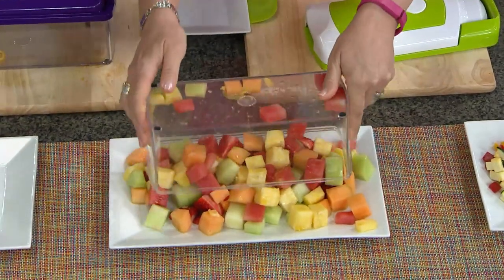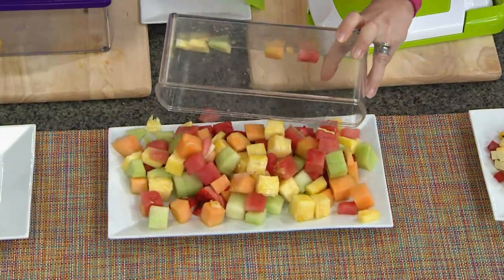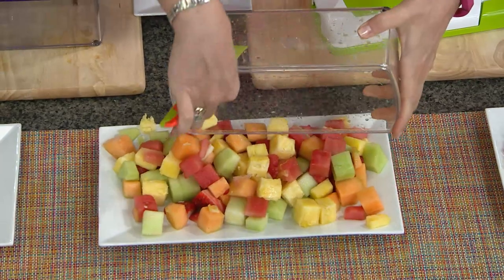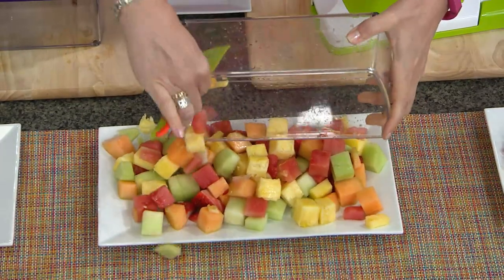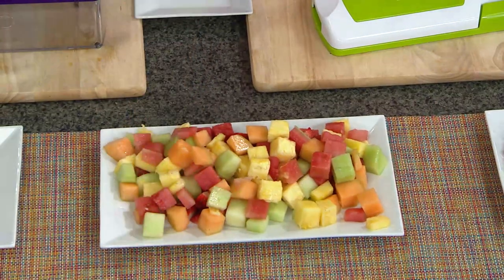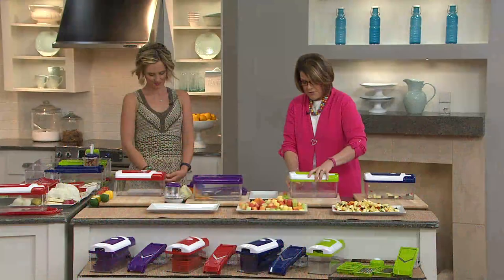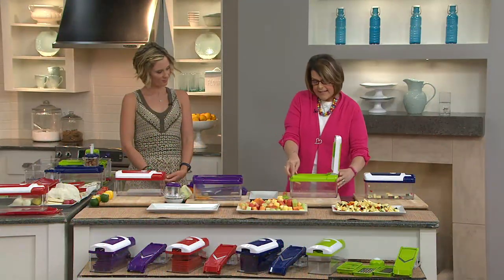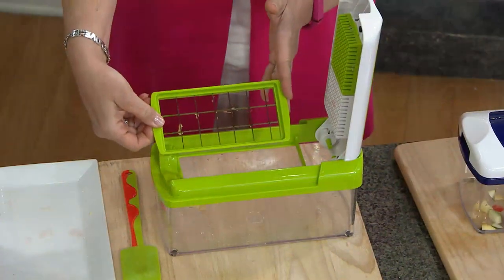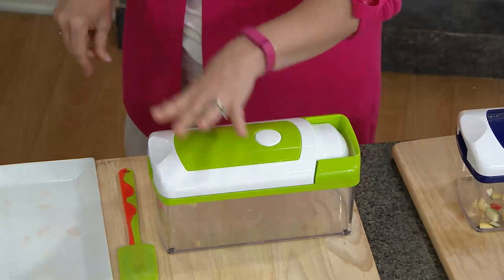Look at this — is that not beautiful? I find I'm eating a lot more fruits and vegetables now because I love everything chopped up, whether I'm doing salads or fruit. You're putting together a beautiful salad for your table for Memorial Day or a picnic. Look at how pretty that is, just in a matter of minutes. You've got different blades and it's as easy as taking them out and putting them in — just pop it right into place. You can take the large out and put in the medium or put in the wedger.